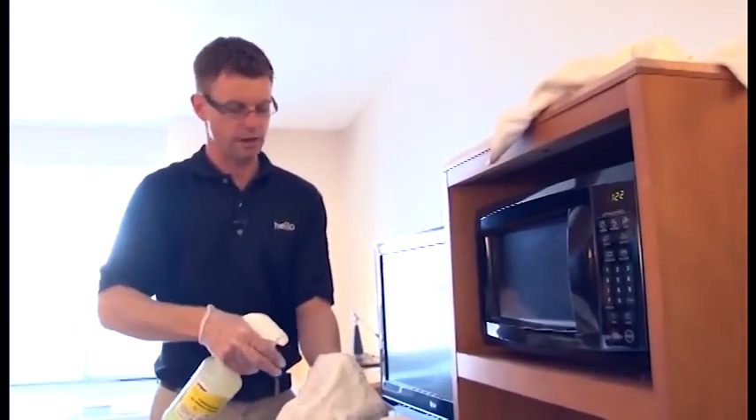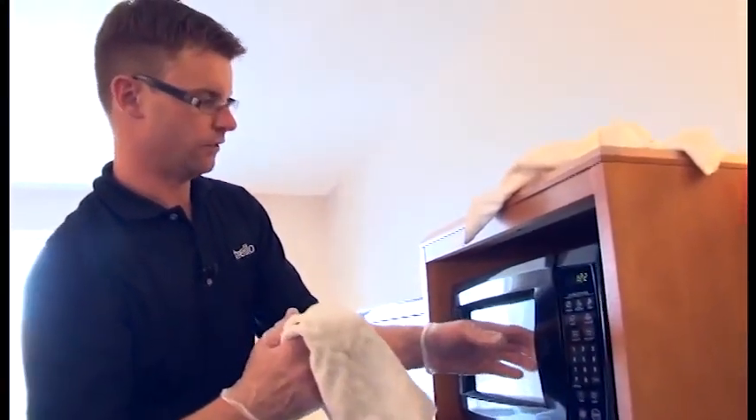We always want to use a clean rag when cleaning the microwave and refrigerator where guests are going to store their food.